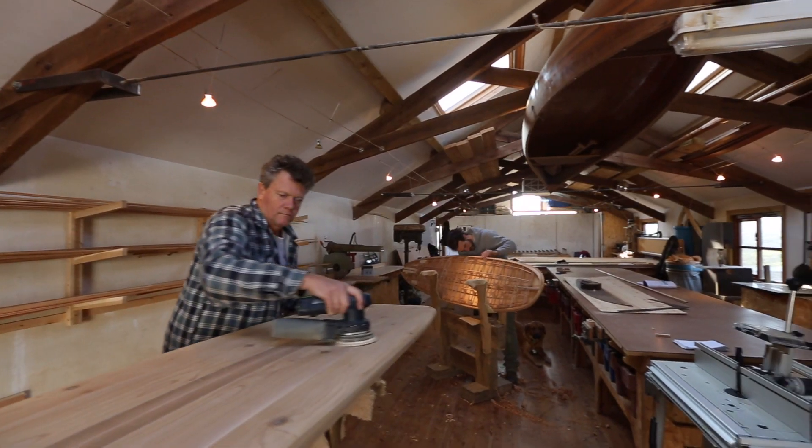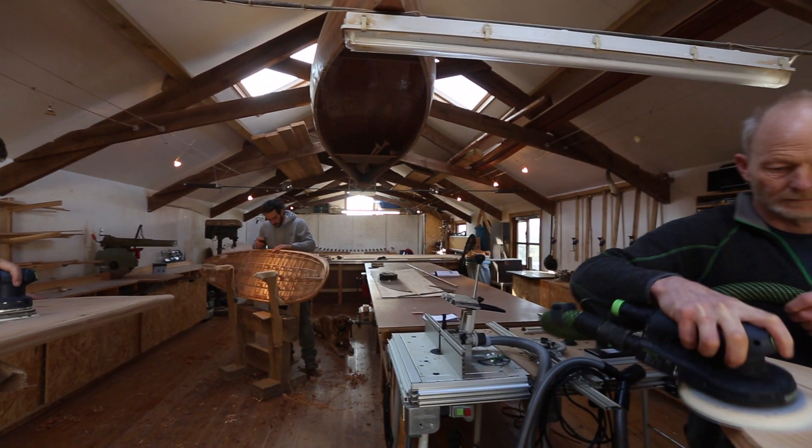A lot faster. The sander and the vacuum, it just makes our life so much easier.